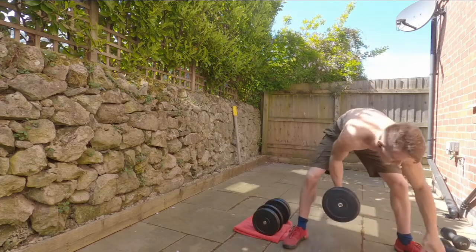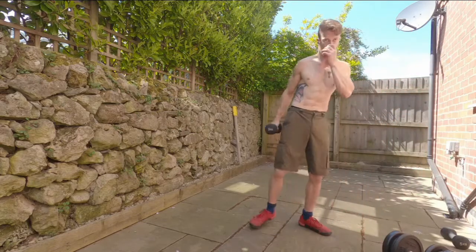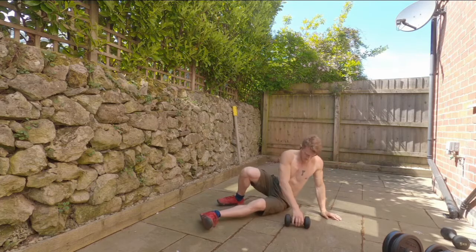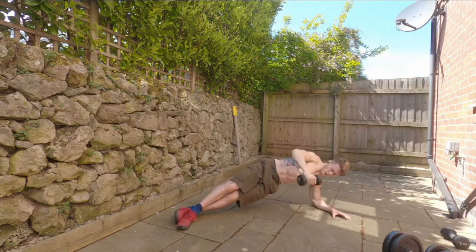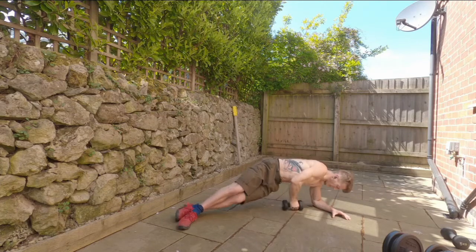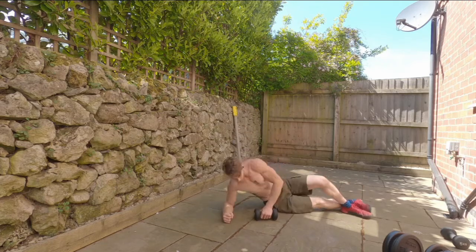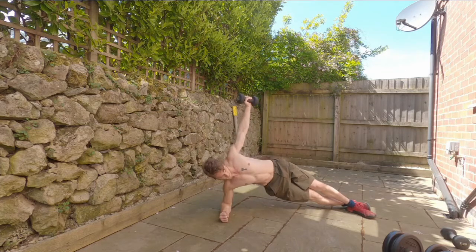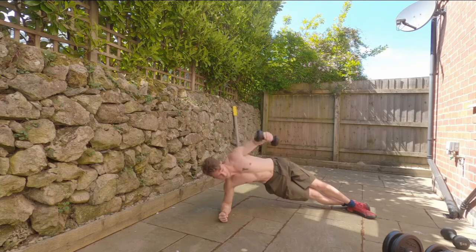Move those out of the way and find your lighter dumbbell if that's what you're using — you're welcome to use the same set. Grab the lighter dumbbell, get into that side plank position, and let's get ready to thread the needle. Really try to push that dumbbell through the gap — through the eye of the needle — and really try to get that torso to rotate. This one works the obliques and also the shoulders and rotator cuff.